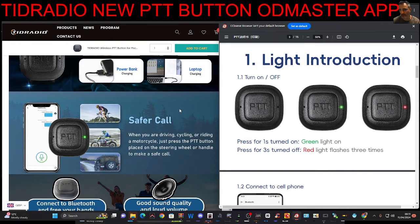MZero FXP, welcome back. So we're looking at the TRD Radio new PTT button that has a built-in microphone and LED for information.